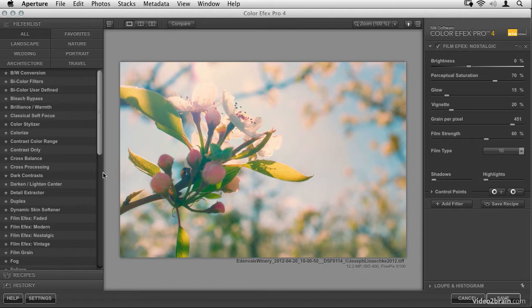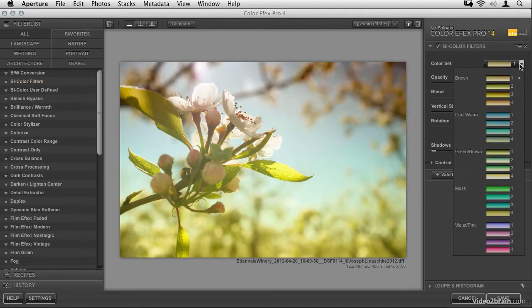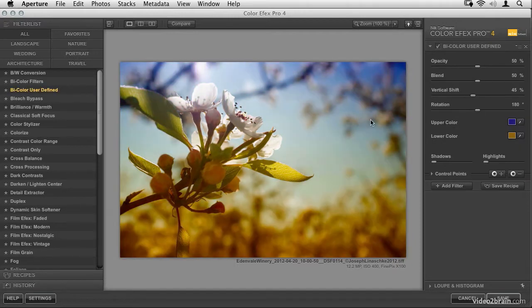I'm going to show you one of my favorite recipes — take this information and work on your own from there. The first thing I want to do is add a bicolor filter. There are two types: a series of predefined gradients to choose from, or one called bicolor user defined where you can define your own colors to start with.